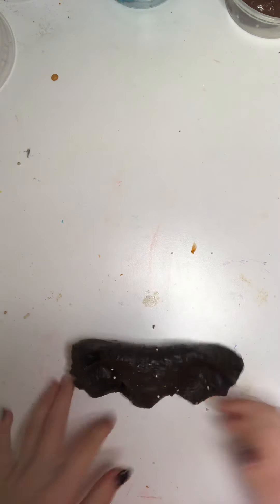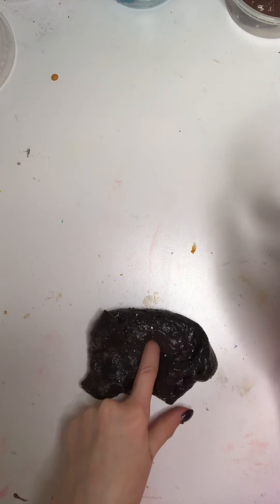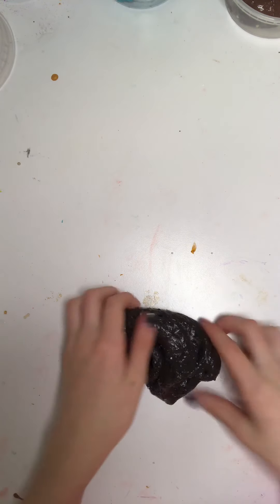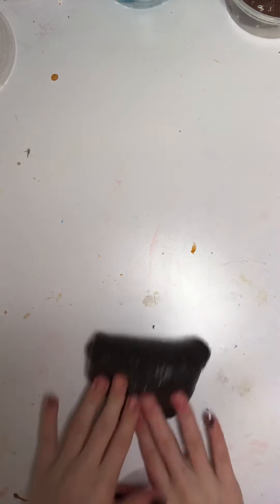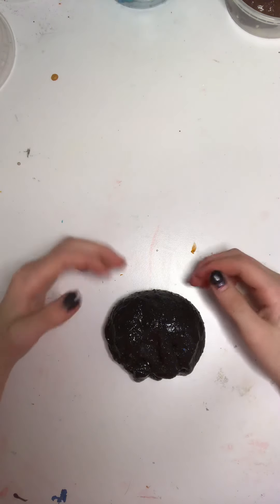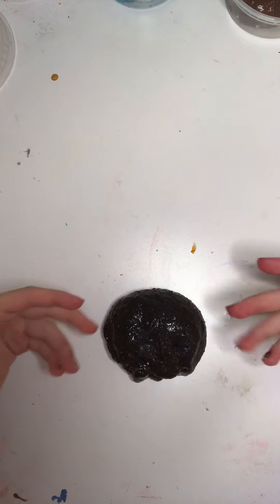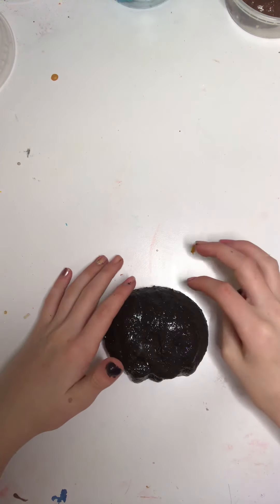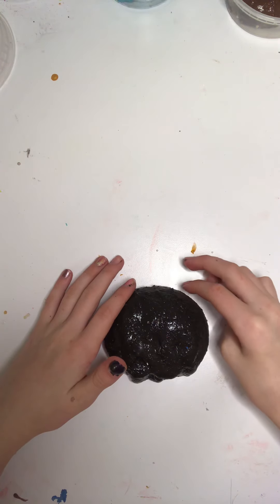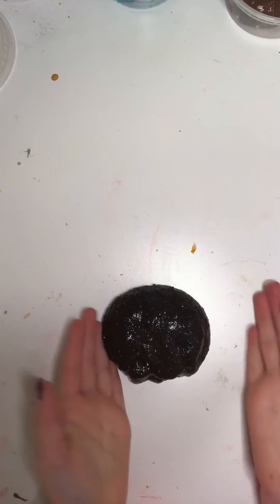This one does gloss over, and I forgot to say that the brownie one glosses over as well. Here, I'll show you right now with this one — I'm just waiting for it to gloss up, it takes just about a few seconds. It's already glossing over, if you can see that. It glossed over, as you can see.